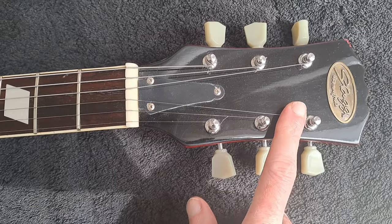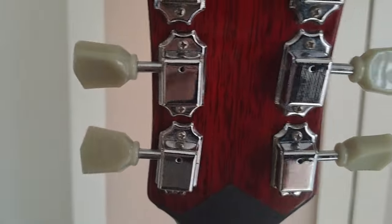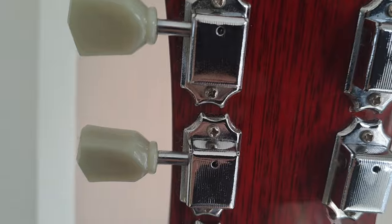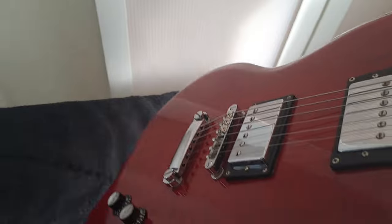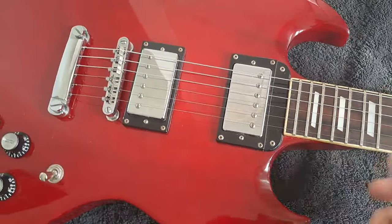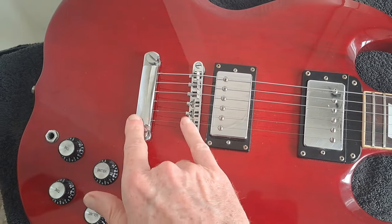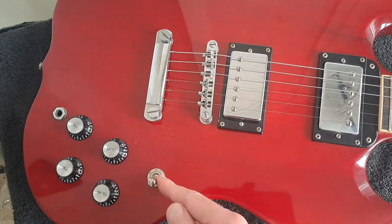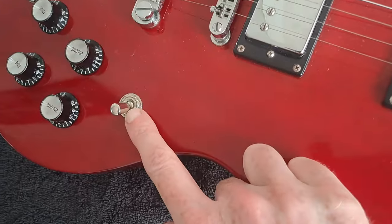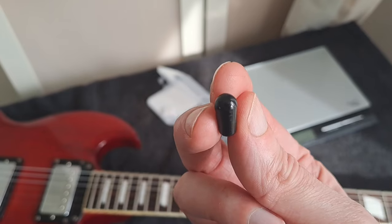The tuners are actually really solid — they're the Kluson-style deluxe kind of tuners, not branded in any way, totally inoffensive, and they work really well. They're very stable tuners and hold up well to bending. So the only thing I want to change is the pickups. The stop-tail bridge and tailpiece are fine. I just changed the switch tip — it's metal now but was black when I first got it.